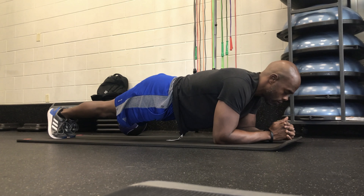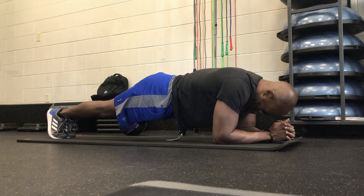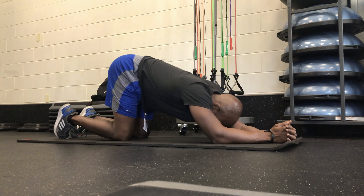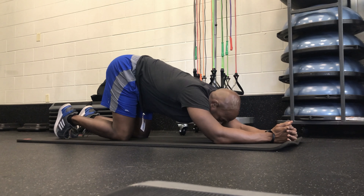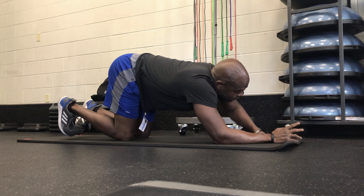I'm starting here with a traditional plank, but what I'm going to be doing overall is a bunch of push-up planks — a variety of different push-up planks. Just kind of what I chose to do for core.